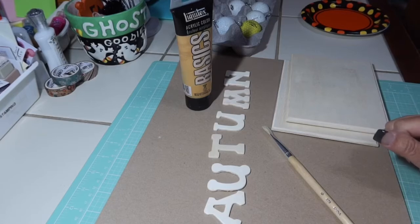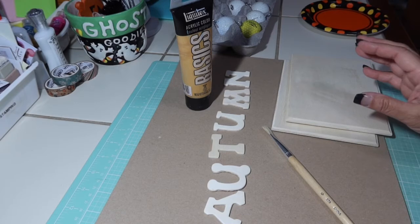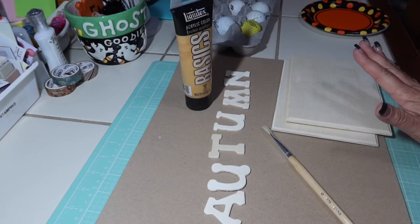Hi friends, welcome back to my channel. I am getting ready to paint tonight — I haven't painted in a while, but I'm getting ready for the fall collab that's coming up this weekend. I need to get some things painted and then after everything dries, get everything glued on and put together, and then I will be done with all of my projects.